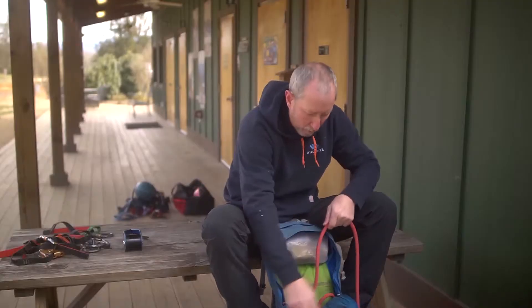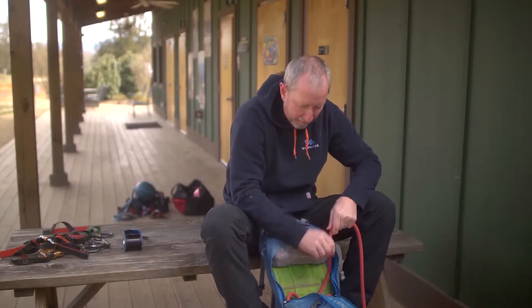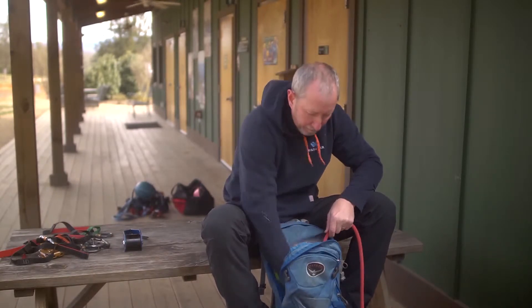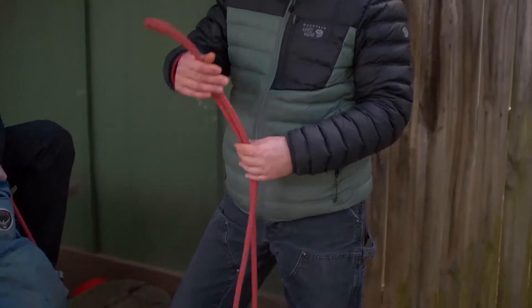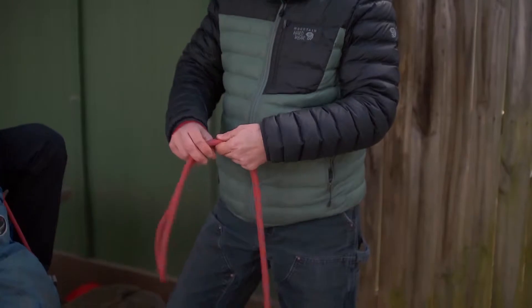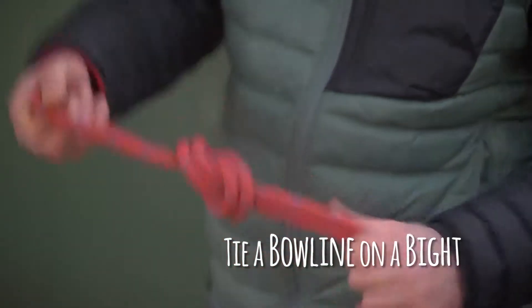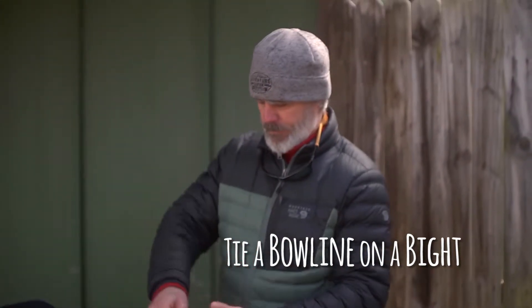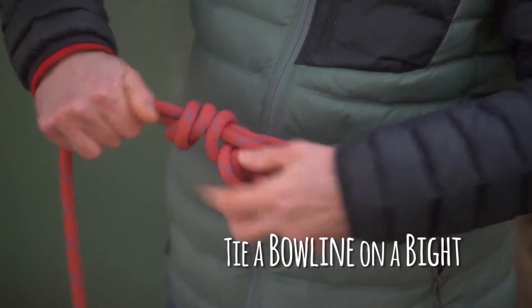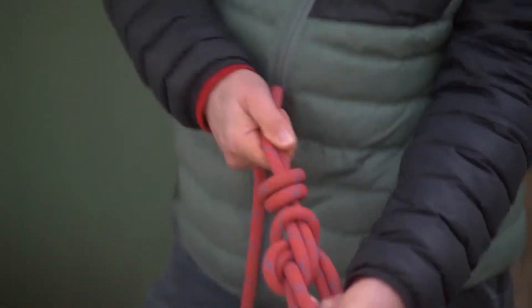Putting the rope in there one piece at a time, not getting a bunch of bundles, but just feeding the rope down in there and allowing it to stack down in the bottom of the backpack. On the other end of the rope, you're going to tie a bowline on a bight with a finishing knot. Make sure that you dress that knot so it's nice and clean. That's going to be a skill you'll need to know very well, and that's going to finish off the end of that rope.